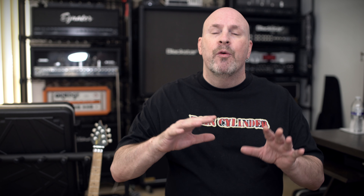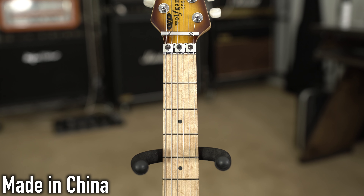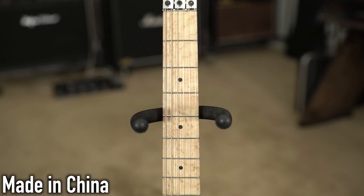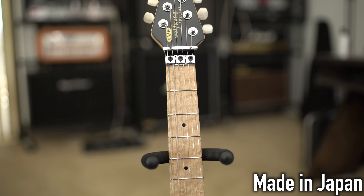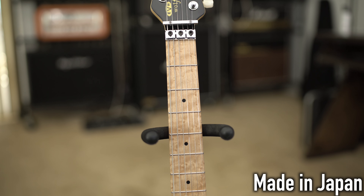One thing I really like are the vintage frets — these are 6105 vintage stainless steel frets, which means they will last forever. They hardly ever go bad. If you buy a neck from someone like Warmoth and ask for stainless steel frets, the frets alone go up about $50. But the Mexican version has jumbo 6150 frets. Those are great for a lot of things, but for me the 6105 frets are nice and small and easy to play — that's just my preference.